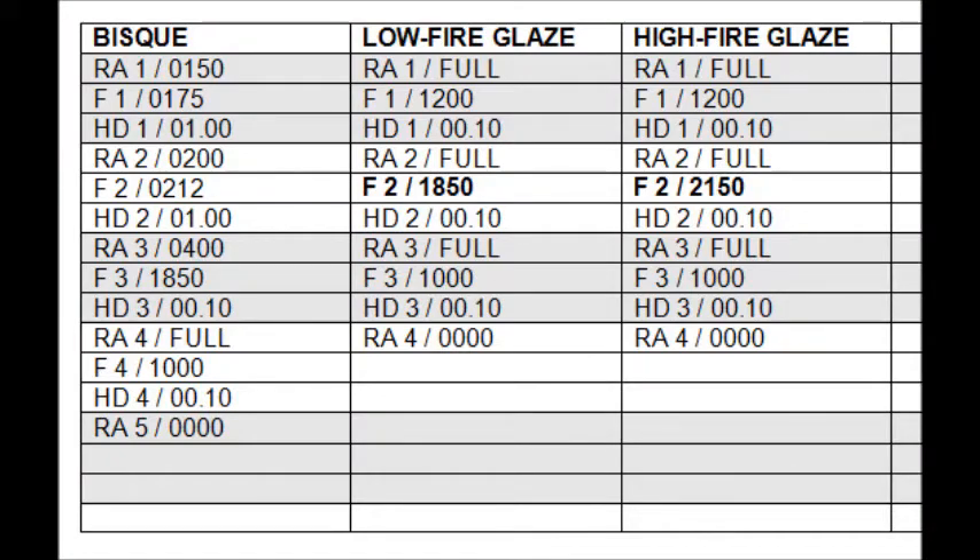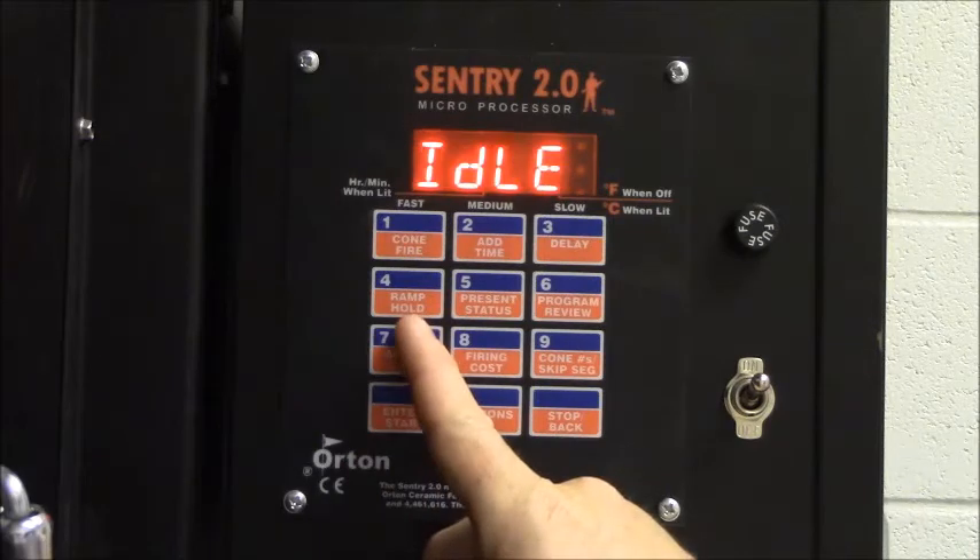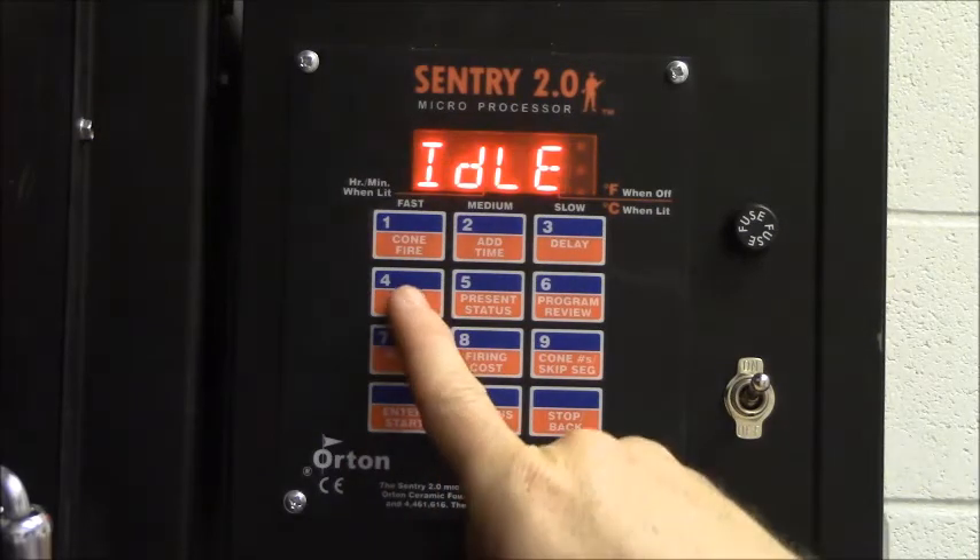There are a number of programs available, and you can certainly modify them as needed. A few of the programs commonly put into the FCPS kilns are available on Blackboard — just let someone in the Fine Arts Office know if you need help finding those. We're going to look at entering the bisque fire program that I would put into the standard elementary kiln. We'll start by indicating that we want to put that ramp hold program in, so we push number four.